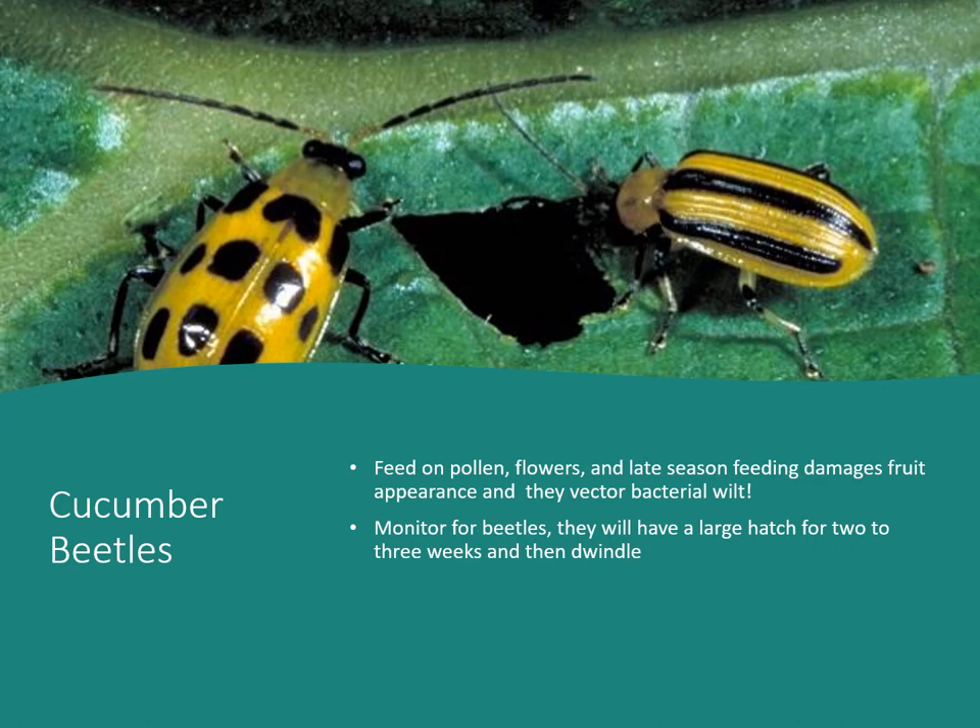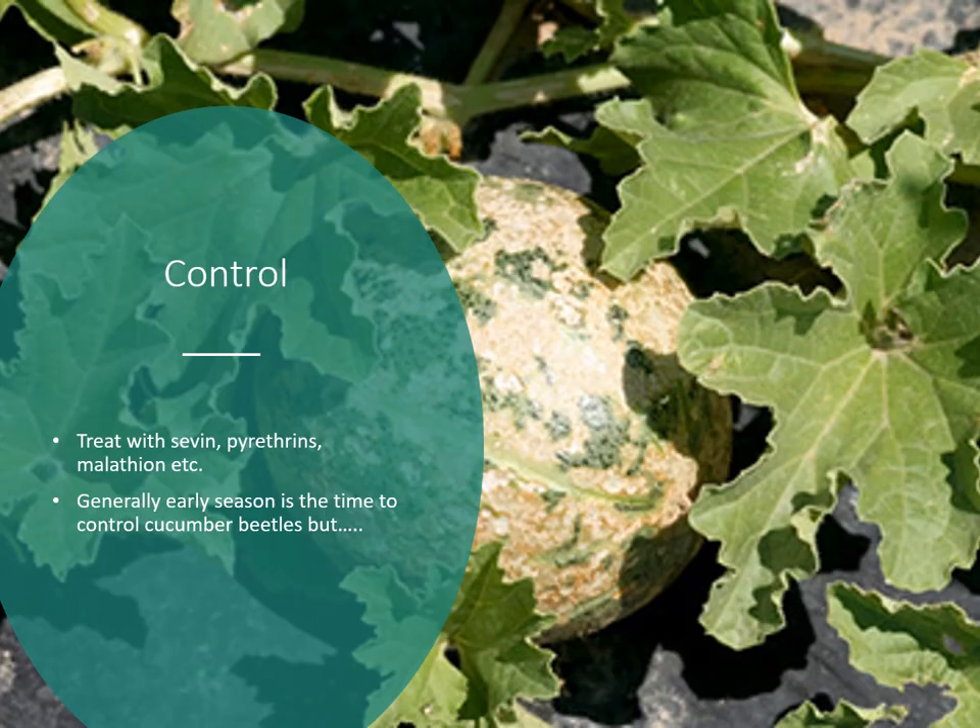Cucumber beetles are another pest. These feed on pollen, and late-season feeding on flowers can damage fruit appearance. More importantly, they vector bacterial wilt, which is especially serious on cucumbers. Monitor for these beetles — they have a large hatch for two to three weeks, and if you can knock down populations during that hatch, you'll keep them in check. There are two forms: spotted on the left and striped on the right. Generally they cause more harm by spreading disease than by directly damaging plants.